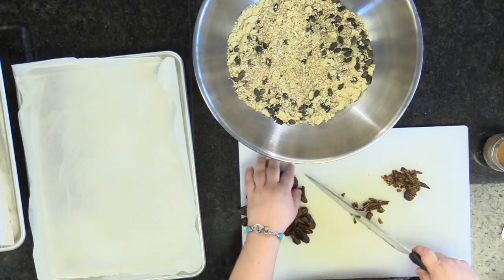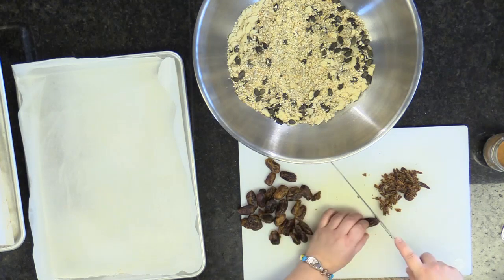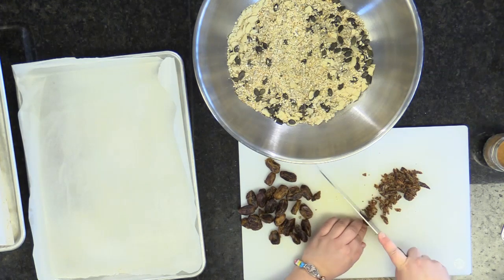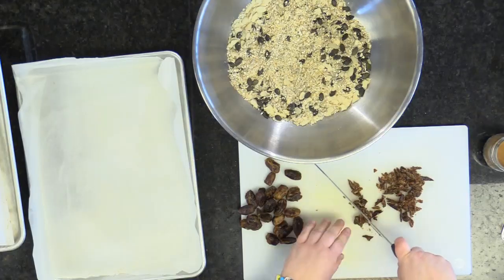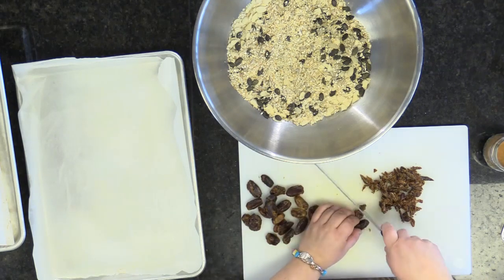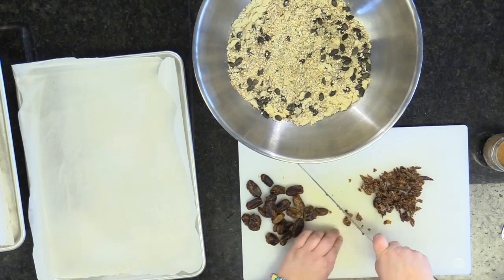I'm slicing very finely my dates. I can just throw them in in big chunks, but if you've ever sliced a date you know how sticky it is — very sweet, very sticky. When warmed in the oven it melts and becomes kind of like a glue. You want that sugar to go through the granola bar so it sticks naturally, versus having to add corn syrup. Today we're going to add honey to ours, and it's not too bad.